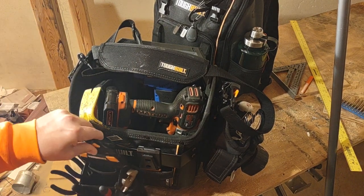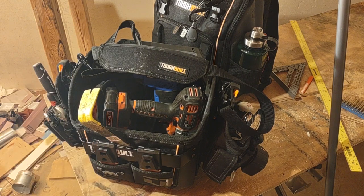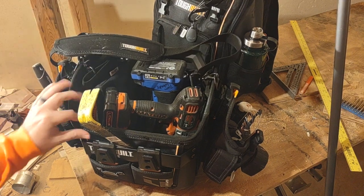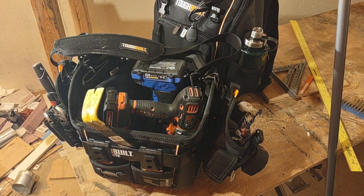I've got a couple spare quick connect bases here and you could slap them on if you wanted to, but they hang lower so it drags more. I just wanted to show you guys this setup. I'm really happy with it — everything's built really nice. I like Tuffbuilt stuff. Hopefully this helps you out, and have a good day.